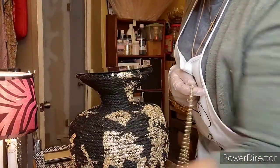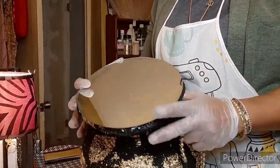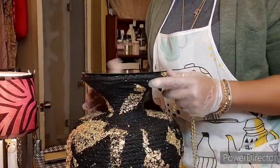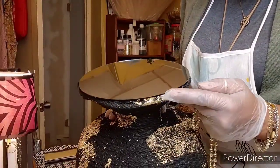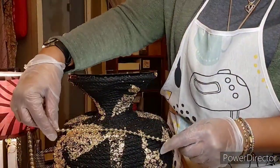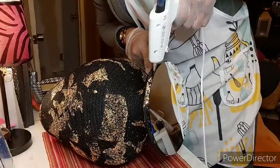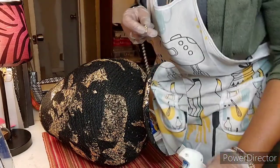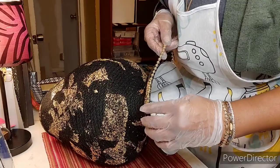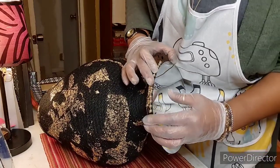Now that I have the mirror in place - these edges are not evenly round, not as perfectly round as the mirror - I need to do something about the space in between where you can still see the shiny glue. I'm going to put these gold pearls here. I think the gold pearls will be a great addition to this situation.